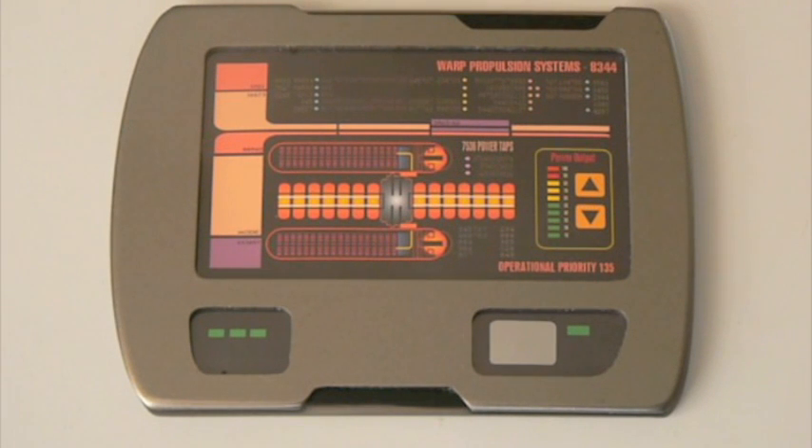Let me show you how this whole thing works. This is the finished pad — it's actually the very first one that was created with the new software and new hardware.